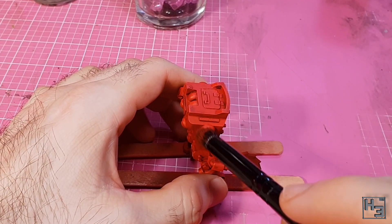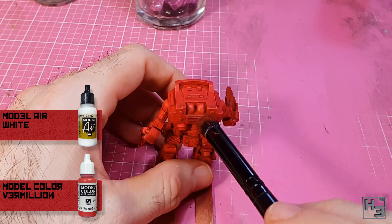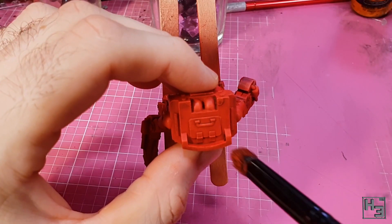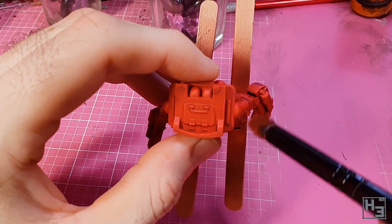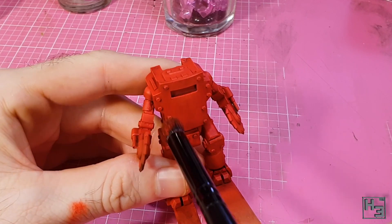So I did it again with a mix of roughly three parts vermilion to one part model air white, as I didn't have a premixed colour I thought would be suitable here — maybe I need to do some paint shopping. I applied the dry brushing as before, focusing on edges and raised bits of detail.